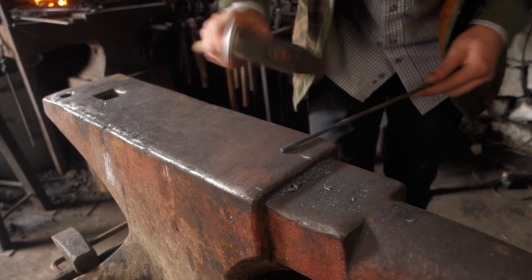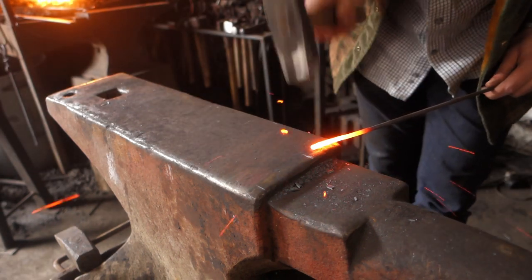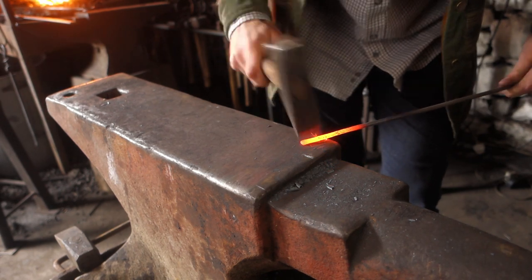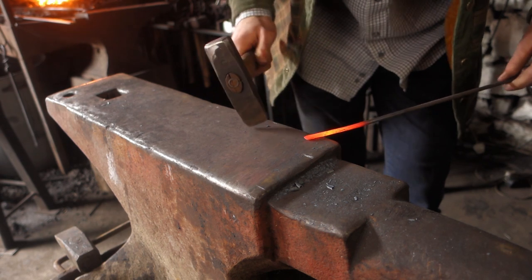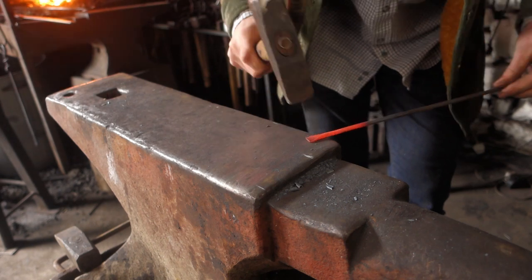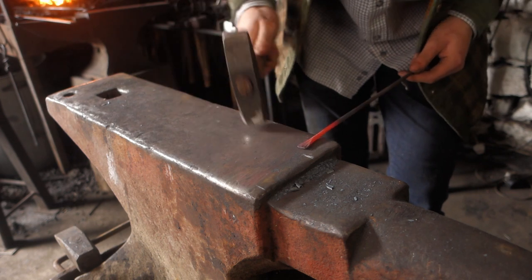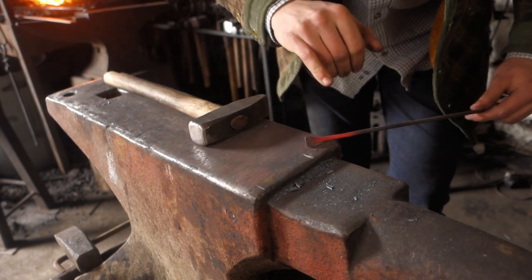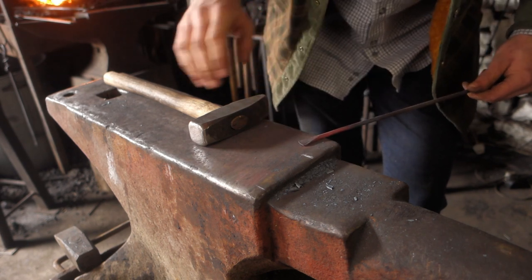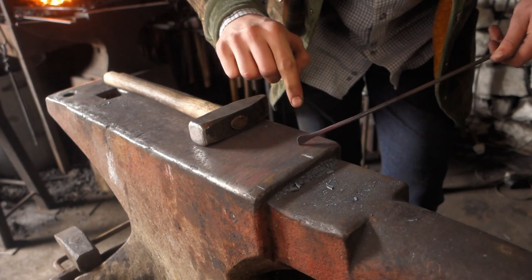Now I'll flatten this and spread it with a crosspeen. Make sure to flip it in between your crosspeen forging so we get an even spread on both sides. Otherwise the anvil acts as a heatsink and you'll just be spreading it on the top, which you don't want. You want to flip it so you get a nice even spread, otherwise you can get overlaps on the edges.